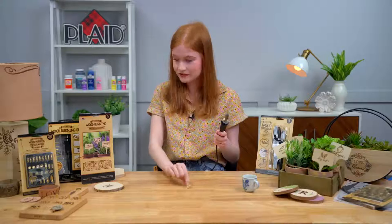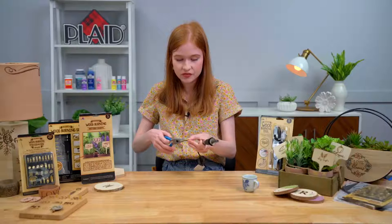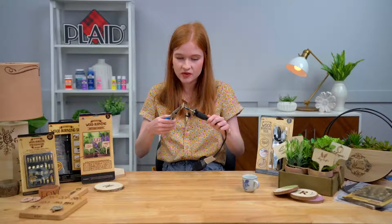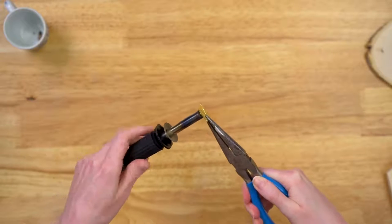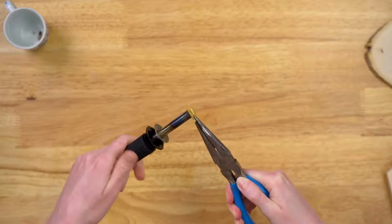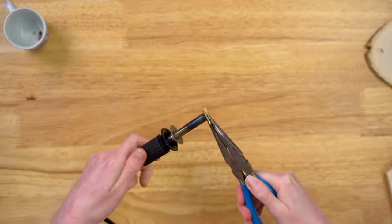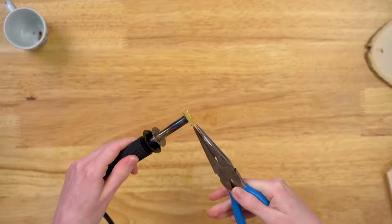Now that we don't have a tip on it, I'm going to take one of my alphabet stamps and pick it up with pliers — just grabbing it from the end, super simple. Now we're going to make contact with our wood burning tool, and there's a little screw on the back that screws right into the wood burning tool. Any of these tips are all compatible with any of our Plaid wood burning tools.